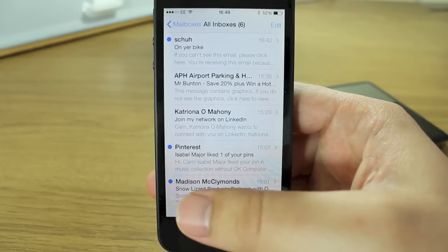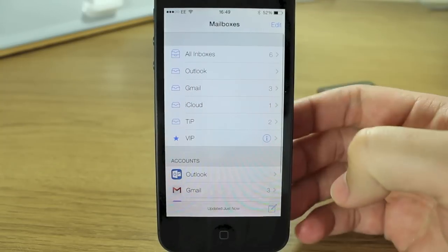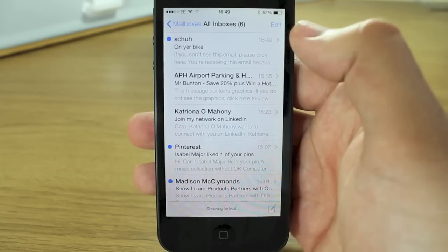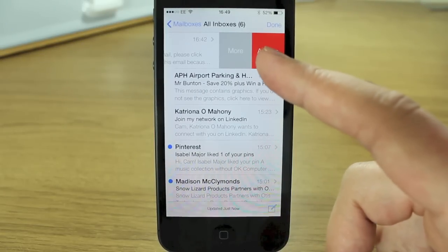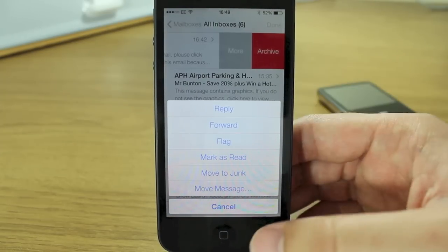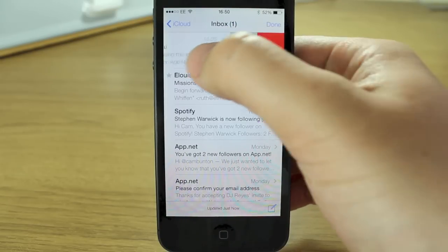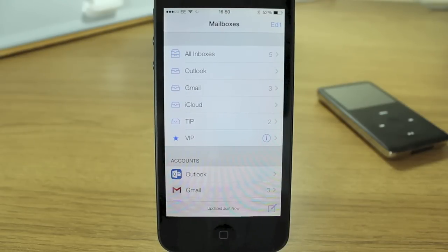There's a really interesting gesture system in the new Mail app. If you swipe from the left side of the screen to the right, it opens up your options to all the other mailboxes and lets you check all your accounts in more detail. If you swipe right to left on a particular Gmail message, you get the option to archive, and hitting 'More' gives options like reply, forward, mark as read, move to junk, or move to a different mailbox. On iCloud, swiping gives you the option to trash rather than archive.